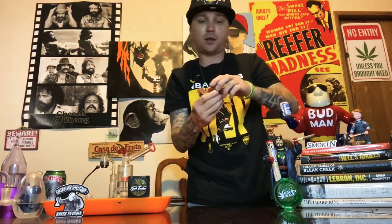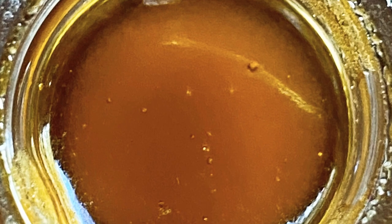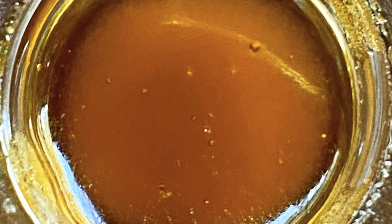Let's take a look at it — whoa, looks nice. And like always, if you want to see an up-close picture of the product, check it out. As you can see there, it looks about the same as I just showed you. Smells pretty good. I did get this at Blue Fire Dispensary in Merced, California.